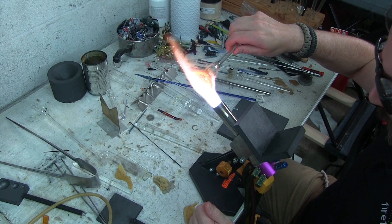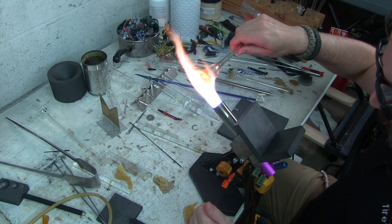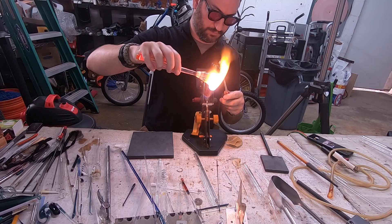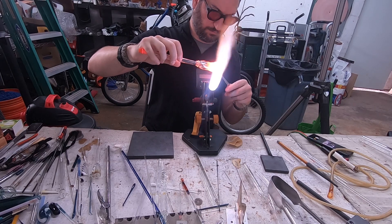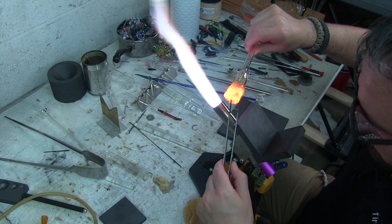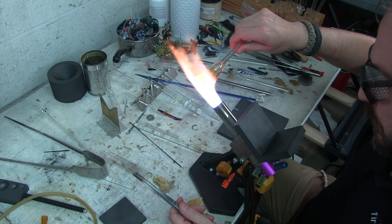One thing you want to try to do is keep your rotations even. I did smush the glass a little bit too hard here when I was doing that previous rotation, but you want to try to keep it smushed down nice and even as you can. Just practice, practice, practice. Right now I'm using my tweezers to pull it to more of a point, and that's going to help the glass move and condense down a little bit faster.